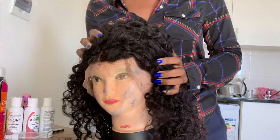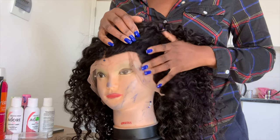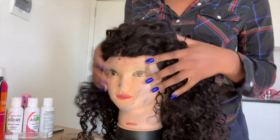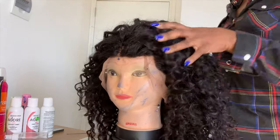I feel like the colors are very pretty — I really like it. But I feel like this isn't quite water wave; it's more like a deep wave. I don't know, I'm still confused, but it gives it a very nice definition. I really like it because it's really long. I'm going to use my BH Cosmetics 'My Very' palette.